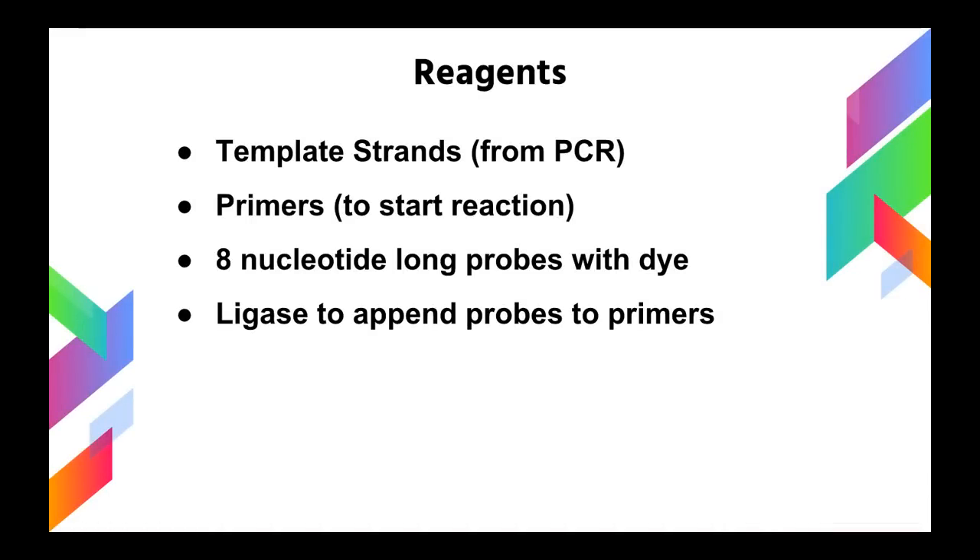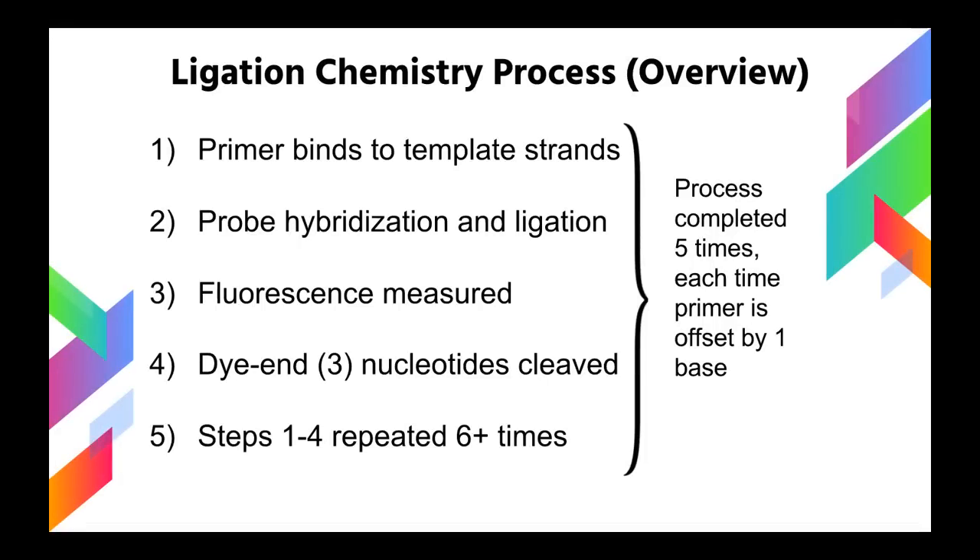The reagents for this part of the reaction are: the template strands amplified during PCR, primers to start the reaction, eight-nucleotide-long DNA probes with fluorescent dye attached, and ligase to append these probes to primers and to the ends of other probes. The process overview for ligation chemistry is: first, primer binding to template strands; second, probe hybridization and ligation via ligase; third, measurement of fluorescence; fourth, cleaving the fluorescent end of the probe and the three nucleotides that go with it. The fifth step is to repeat the first four steps six or more times to cover the entire fragment length. This process is completed five times total, each time with the primer offset by one base.